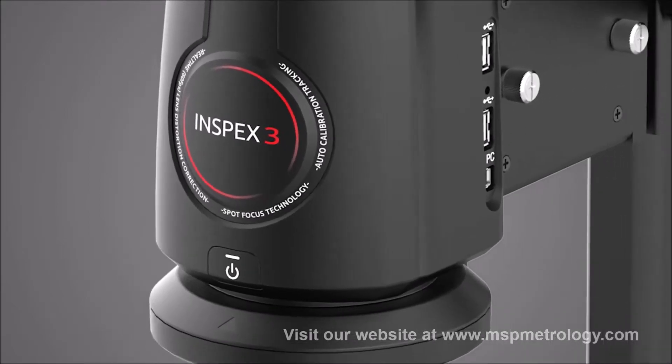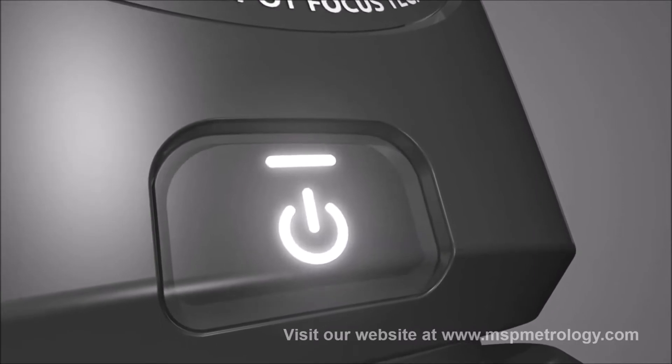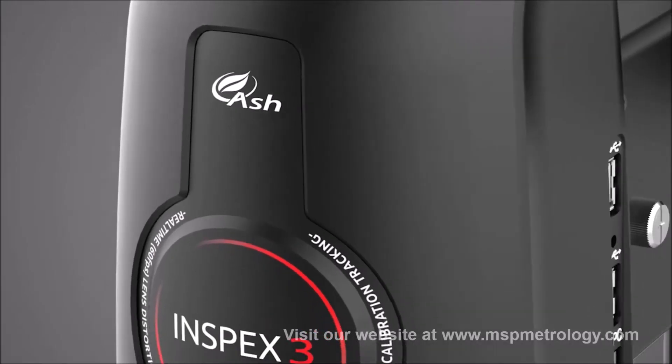InSpecs 3 is ideal for industries such as medical device manufacturing, pharma, precision engineering and electronics.